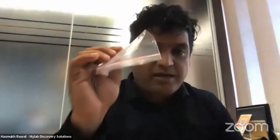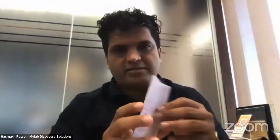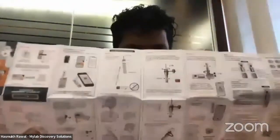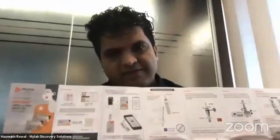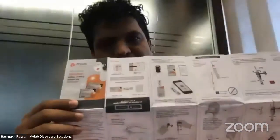There is also a disposable bag — it's household waste, no special containment needed, and I'll explain the science behind that shortly. Then there is the IFU — Instruction For Use — printed in Hindi and English. If you want it in any other language, it's available on the website via the barcode. The pictures on the IFU are large and clear, so you can perform the test just by looking at them.